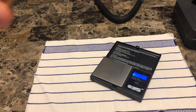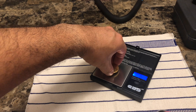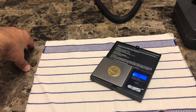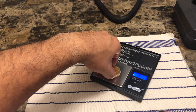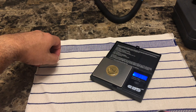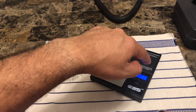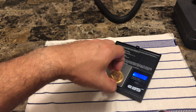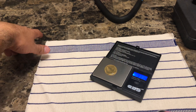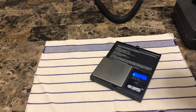We're gonna do the weight test. This coin is supposed to be about 31.11 grams, so let's see how that does. It's about 31.13 — fairly close. Let's do that again to make sure. 31.13 grams. So yeah, it's pretty well within the range.